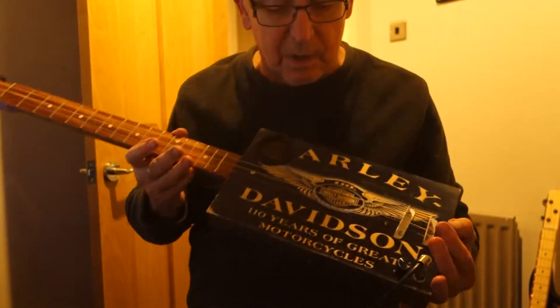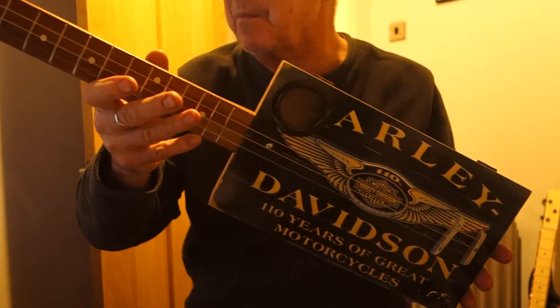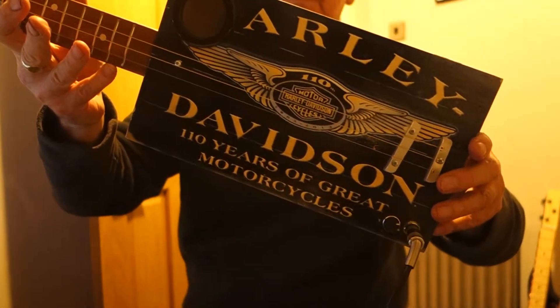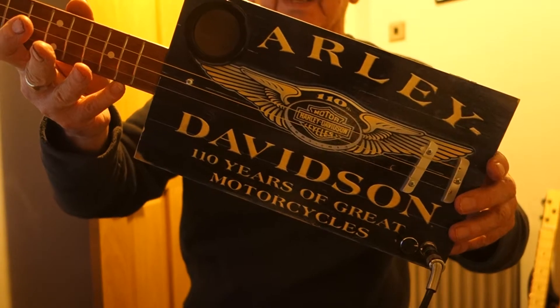Hi guys, I've got a left-hander for you today. Never made one of these before. This is a Harley Davidson design. I hope you like it.